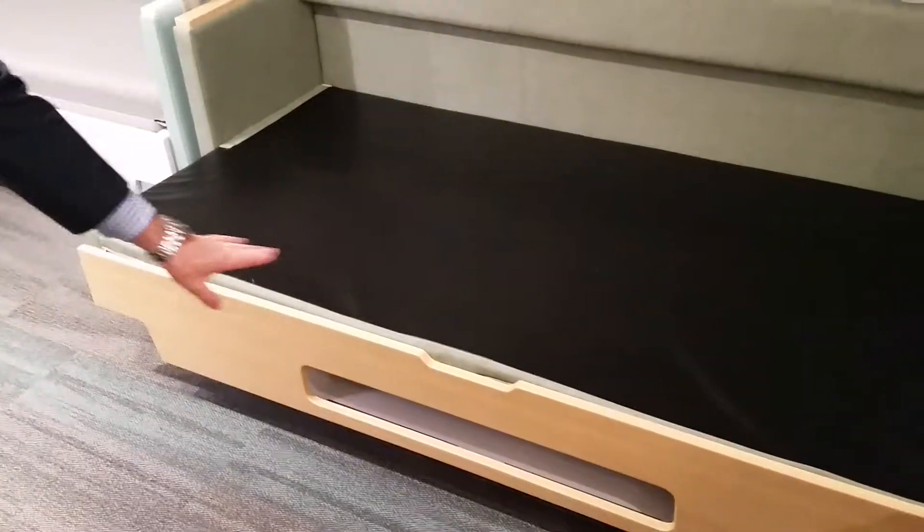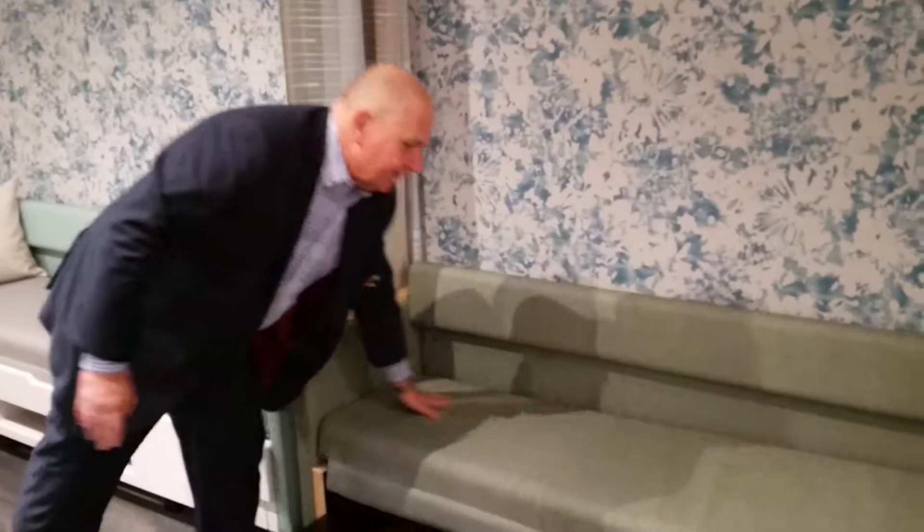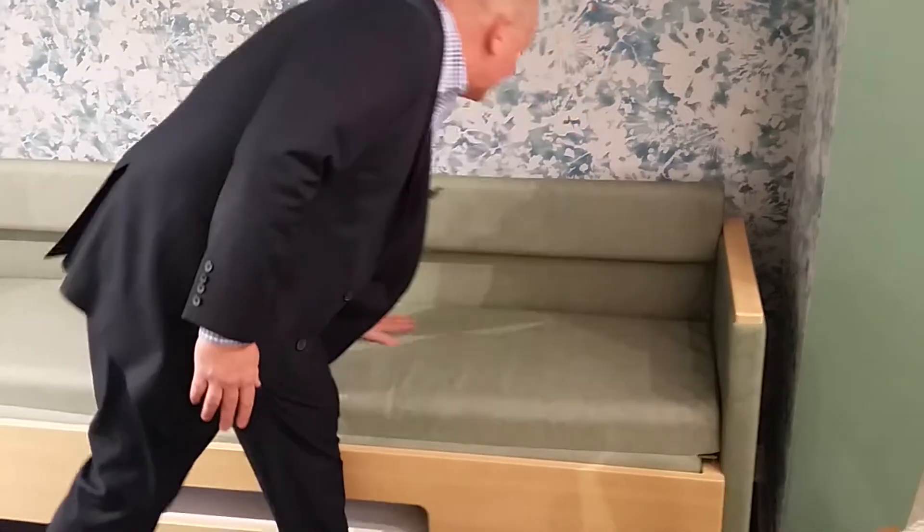Easy enough. Storage space underneath — it's obviously very visual so they know where they can put any of their belongings. Quickly fold it back up, put it together. You'll notice the size is smaller because we're finding patient rooms to be smaller. It also allows for more mobility of the product.